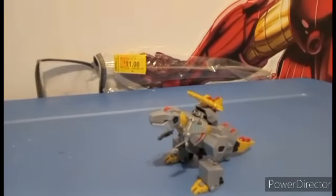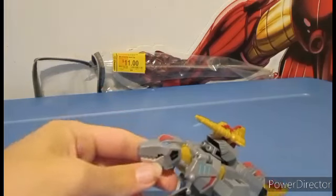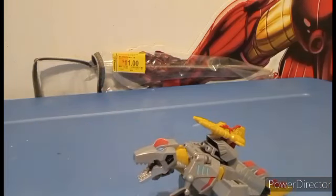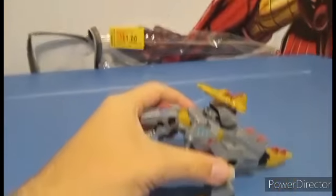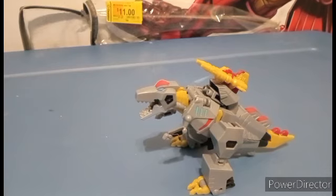This is Earthspark Grimlock — it's a little bit too tall still. So, this is Earthspark Grimlock. Despite the fact that this guy is hard to transform, I love this figure. I really do. He also comes with the second-to-last Build-A-Figure part.